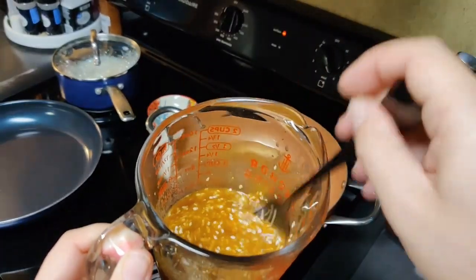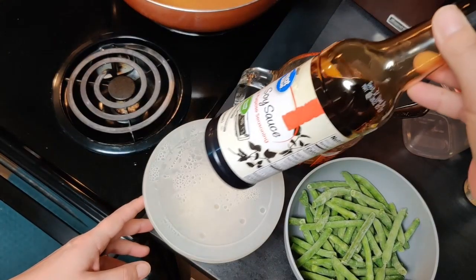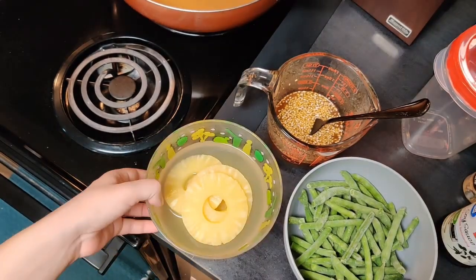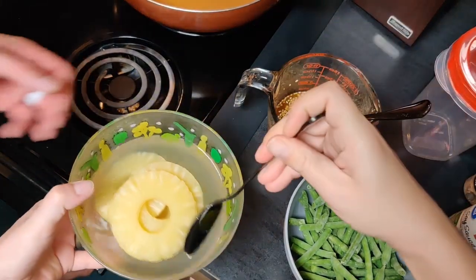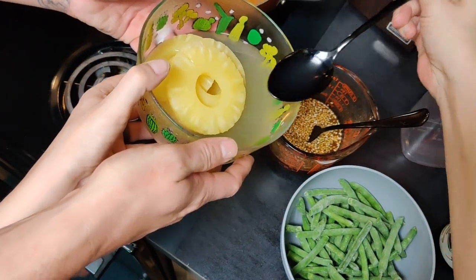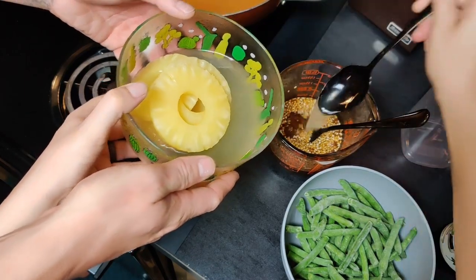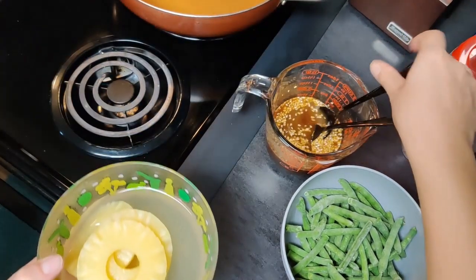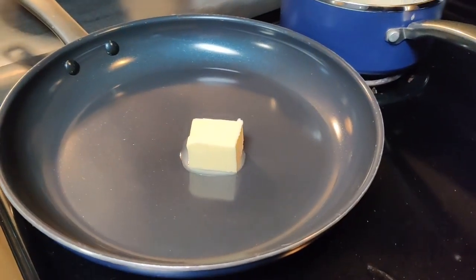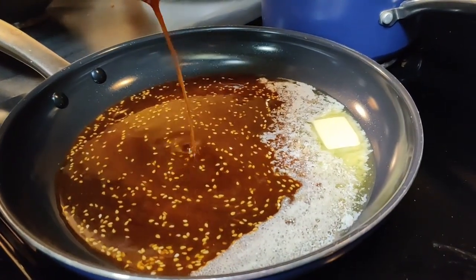For the sauce, I made it according to the package directions — it just calls for some vegetable oil, water, and brown sugar. Then we also added in a few tablespoons each of soy sauce, pineapple juice, and apple cider vinegar. We melted two tablespoons of butter in our skillet along with our sauce, then threw in our steamed green beans.